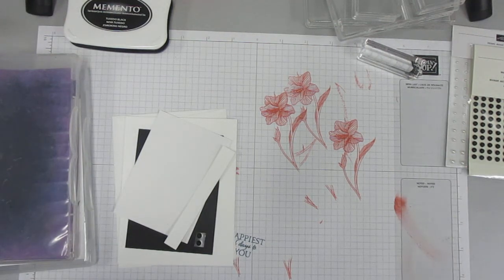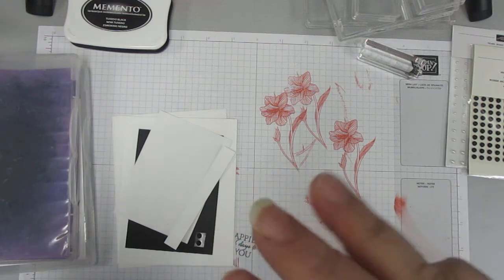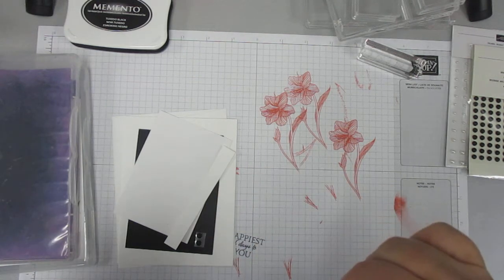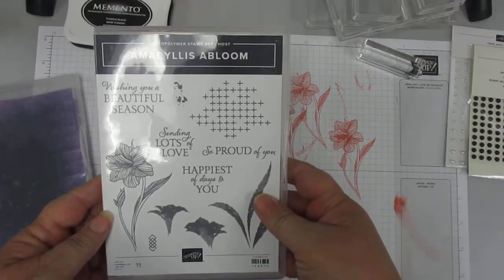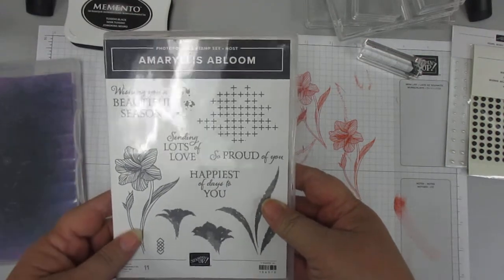Hello, hello, hello. How are you today? I am doing the third in the series today of the Amaryllis Abloom, which is a host set.